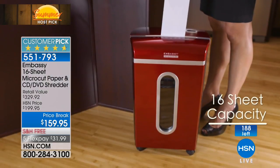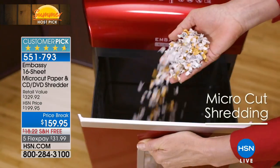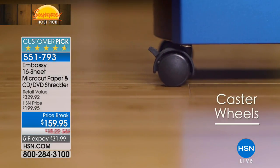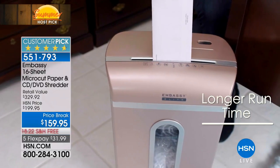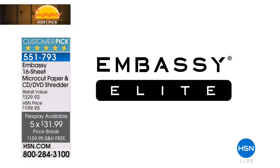You are in the midst of Summer Host Pick. I'm Tamara Hooks, and we're moving on to something very limited. This is the Embassy 16-sheet micro-cut shredder. This is the one that you cannot tape back together. If you are looking for a shredder because you need to shred very important and sensitive information — whether it's financial information, health information, or something you're discarding that you don't want to pop up again — this is the one. You can even shred CDs, DVDs, and credit cards. The retail value with everything you're getting would be $329, but you're getting it at a price break of $159.95 with free shipping on five flex.